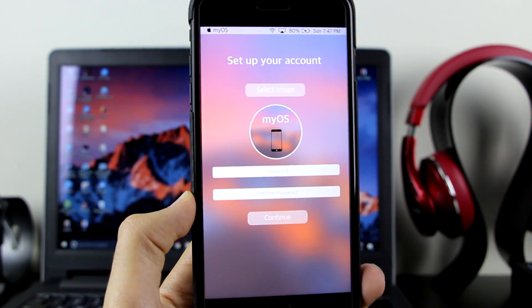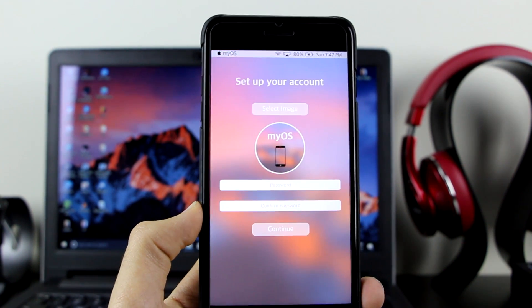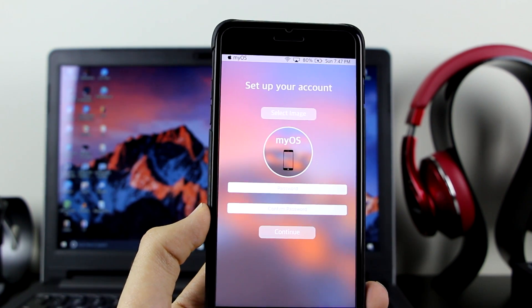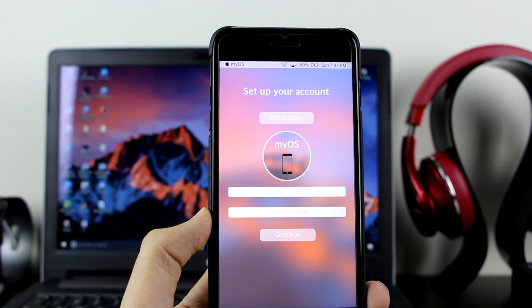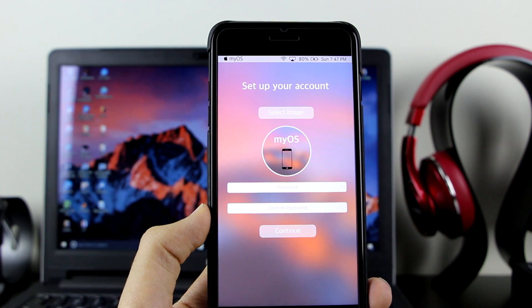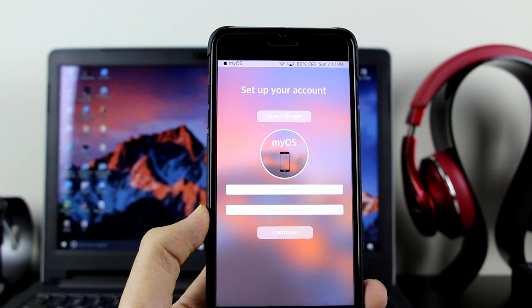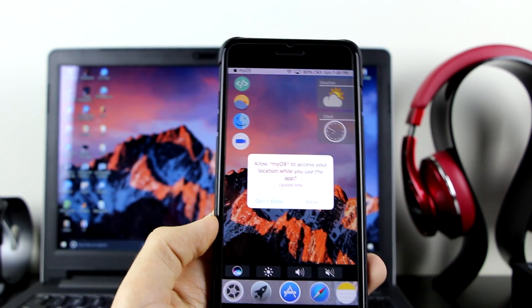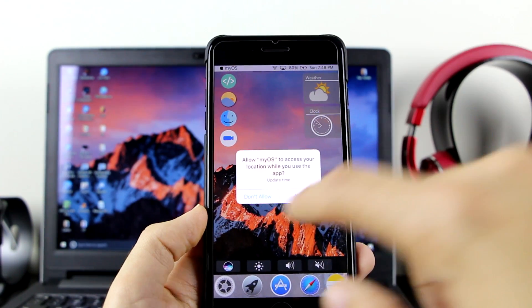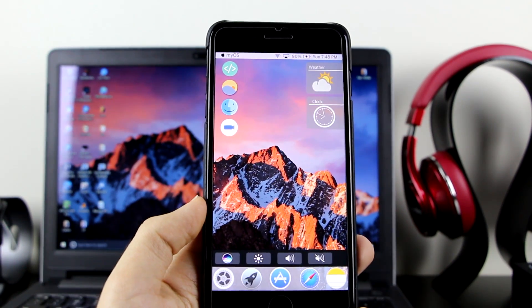After entering your details, it will ask you to create a password. For your own security, enter a password you don't typically use — just make a random one and save it in your Notes so you don't forget it. You can also use Touch ID so it's not a big deal. Click Continue, then use Touch ID when prompted. If it asks for your location, I recommend tapping Don't Allow. Now you have access to myOS on your device.